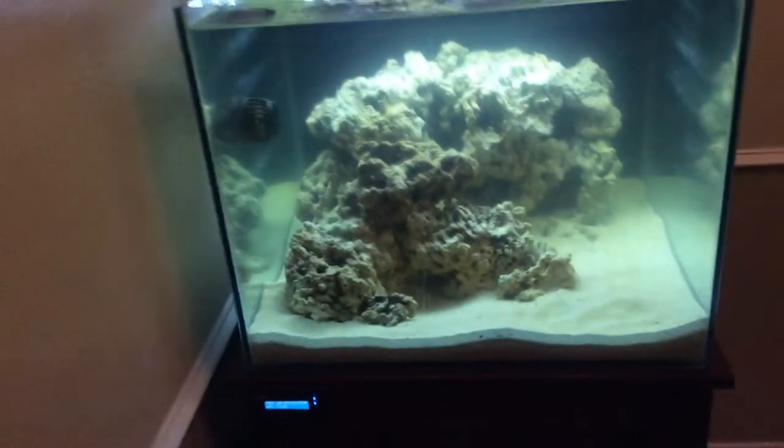Please don't hate me - I did change the aquascape yet again before I even released the first part of this video on the 45 gallon tank. I decided it was a bit too much. I want something a little more minimalistic, just to open up the front of the aquarium a little bit. Here's what the ultimate aquascape looks like for the 45, as well as the start of the cycle.